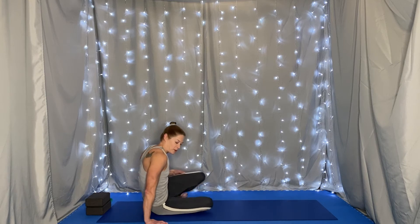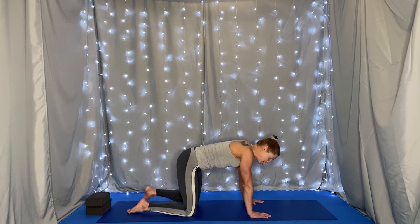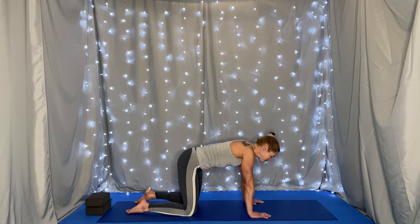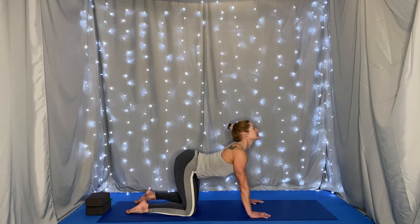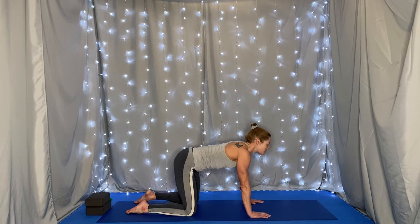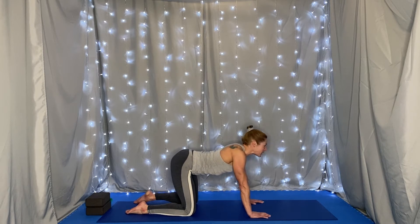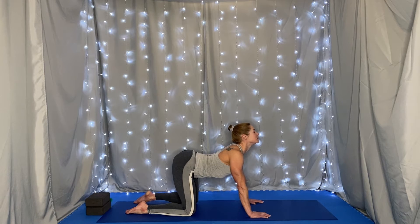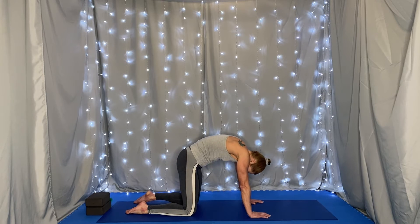Coming to all fours. We want our hips over our knees and our shoulders, arms, and wrists all in line. On an inhale, lift the tailbone, let the belly drop, chest forward, face forward for cow. And as we exhale, tuck the tailbone, pull the belly button toward the spine, chin to chest for cat. Inhale, lift the tailbone, let the belly drop, face forward. Exhale, tuck the tailbone, chin to chest.